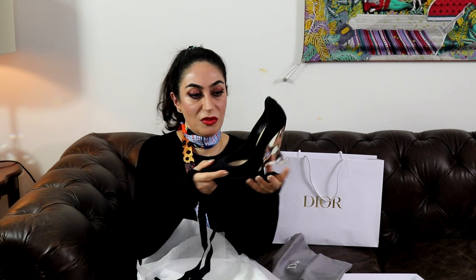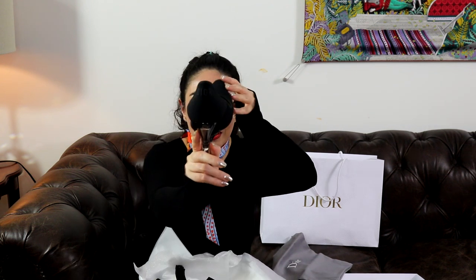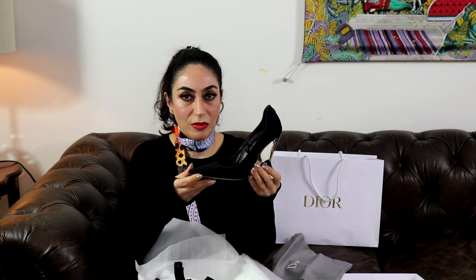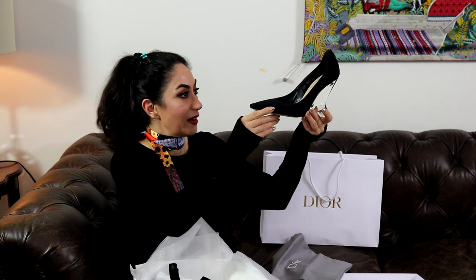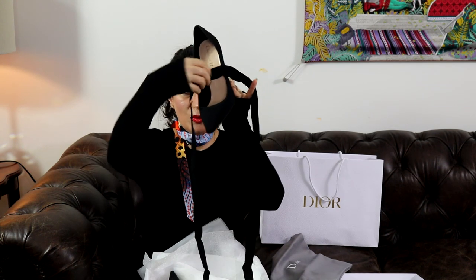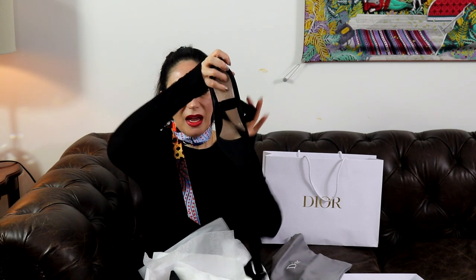You can pass the ribbon through the loops and wrap it around your leg — it's so beautiful. I'm not sure if I'll use the ribbon; if I wear it with pants I'll probably wear it without, but with a dress I can use it. The back of the shoes is beautiful and so comfortable. I tried these shoes at the store for maybe five minutes and I fell in love. I have a problem with my toes but these shoes feel amazing.